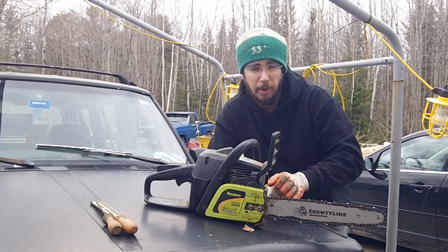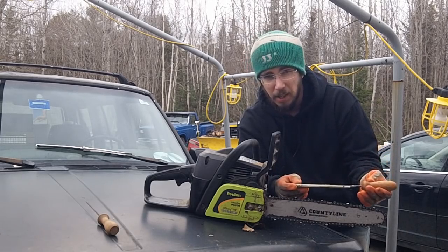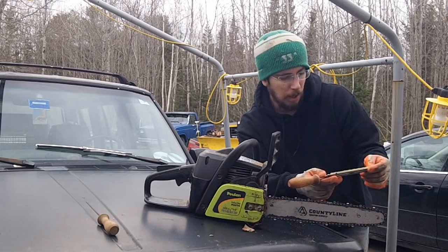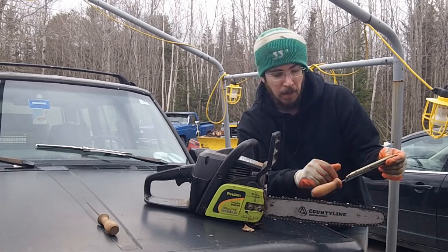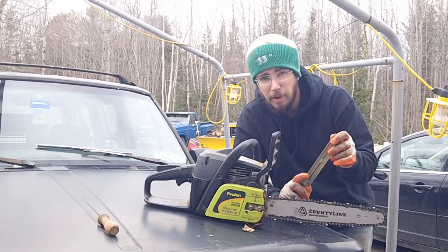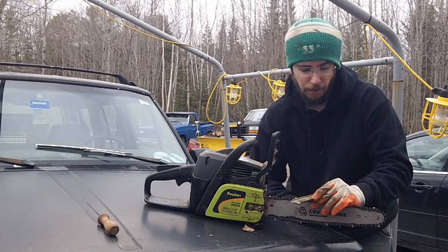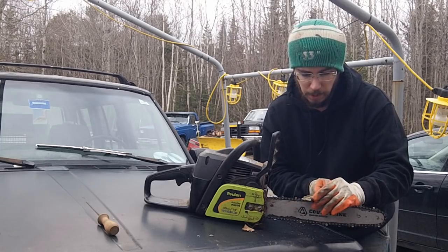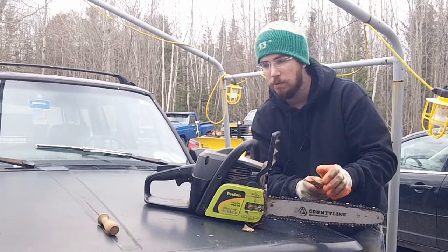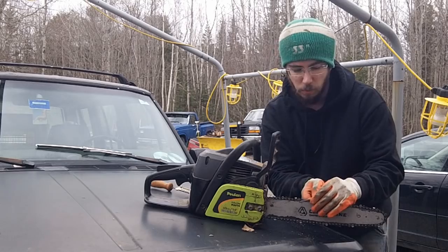If you buy the actual Poulan file — I call it the idiot file, item number 3327567 — it doesn't actually sharpen the saw correctly. However, the reason I'd tell anybody to buy one is that the angles on it are marked, so you can match it to what the factory teeth are. In this case these are 30-degree angles. It teaches you to note that angle, use that angle, and then later you can switch to a regular standard file and you'll have muscle memory as to where that angle is.